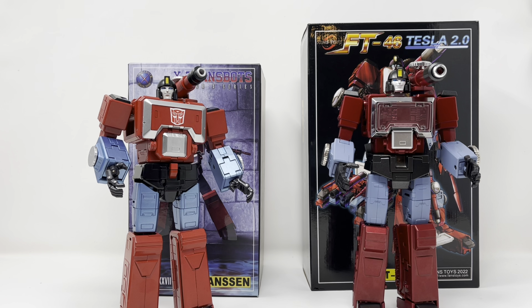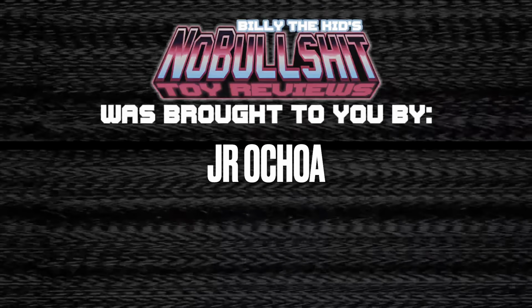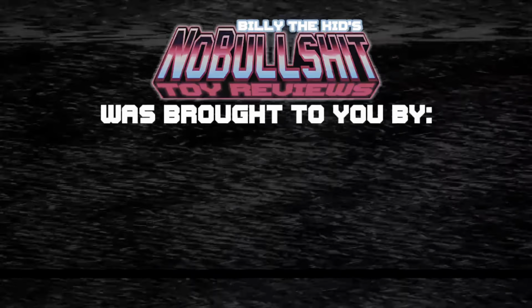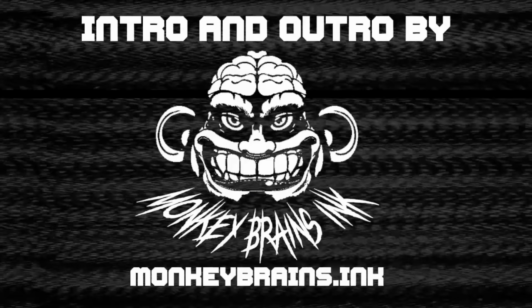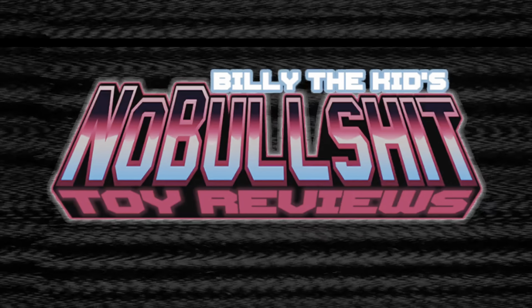Check out Transformers Game Group, check out my sponsors Saint Mark's Comics, and to my Patrons — thank you for your continued support and belief in my channel. If you like what you see, give me a like and subscribe. This is Billy the Kid signing off — I'll see you next time.